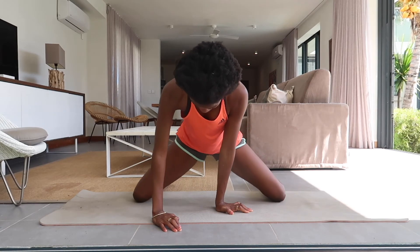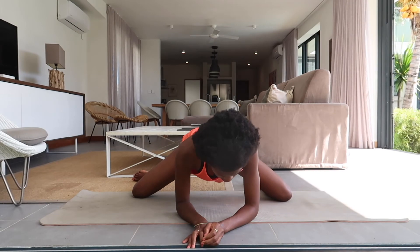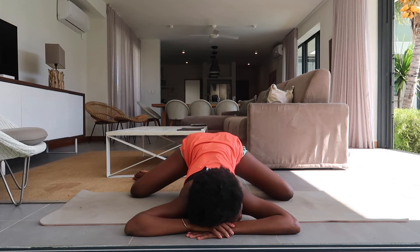Now let's get into a frog pose. Open your knees to your body's extent. Just bring awareness to your thighs. Breathe and relax into the pose.